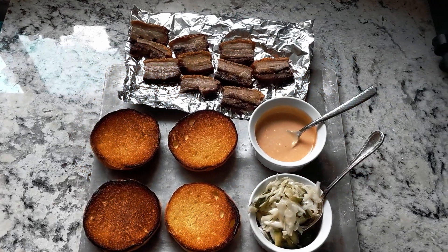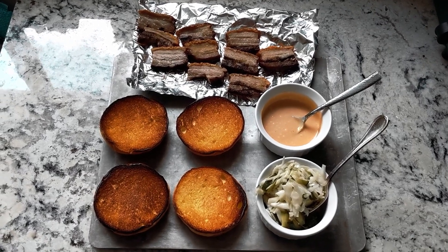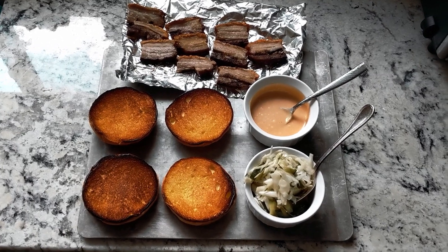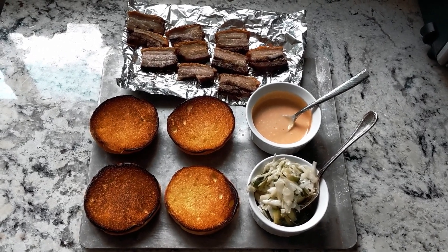Here we have our sandwich prep. When you're looking to balance flavors, especially with a sandwich, you want the perfect balance of all the different notes: salty, fatty, sweet, acidic, umami, and then texture.